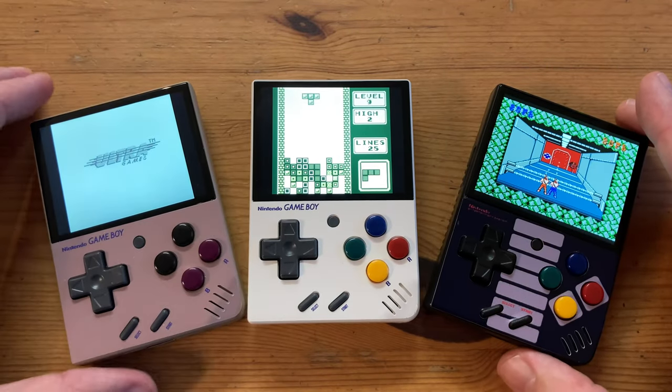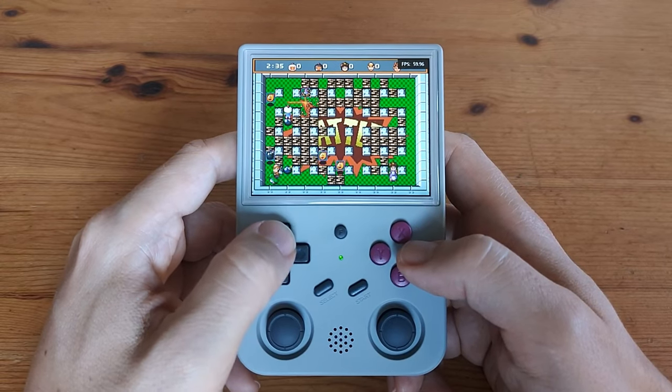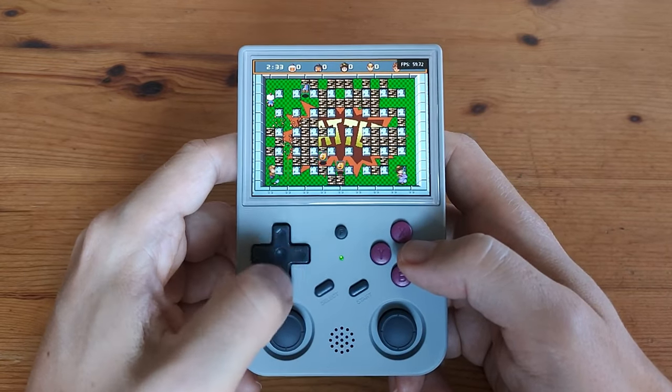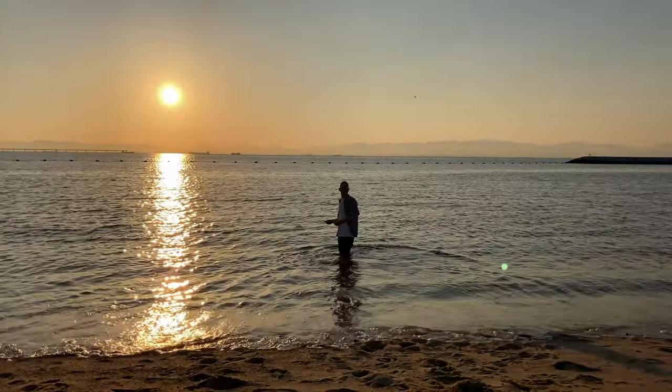In 2022, the Miyu Mini dominated the budget bracket of handhelds. Anbernic's ugly yet capable 353VS was not too far behind. And today we're going to look at their latest $50 handheld. Is it worth its price point or have they lost the plot? Welcome to Team Pandory.